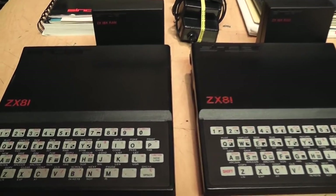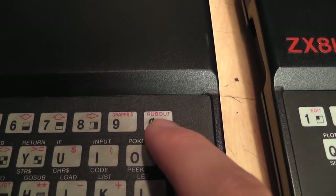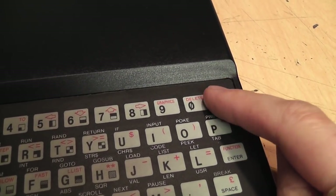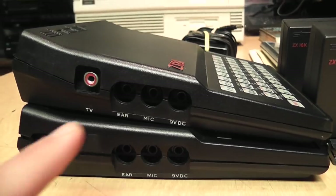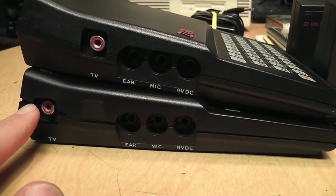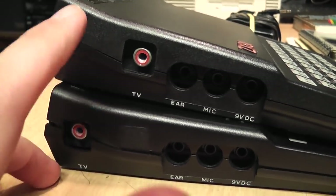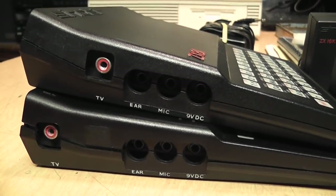Even though these two machines look identical, there are some slight differences. On the British version, the backspace key is called 'rub out' and the enter key is called 'new line,' while on the US version the backspace key is called 'delete' and the enter key is called 'enter.' Looking at them from the side, the British version has the TV RF output towards the rest of the jacks, while the US version has it more towards the back, and both have a little knockout plug in the plastic molding where the opposite jack would have gone.